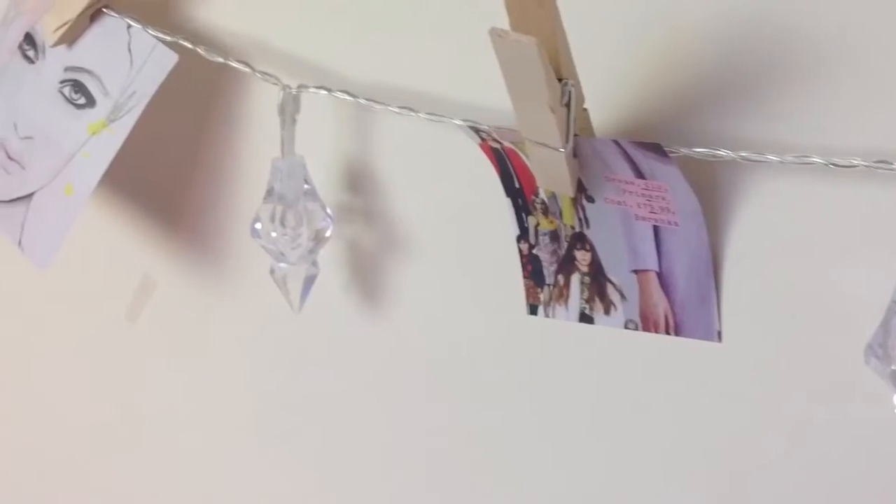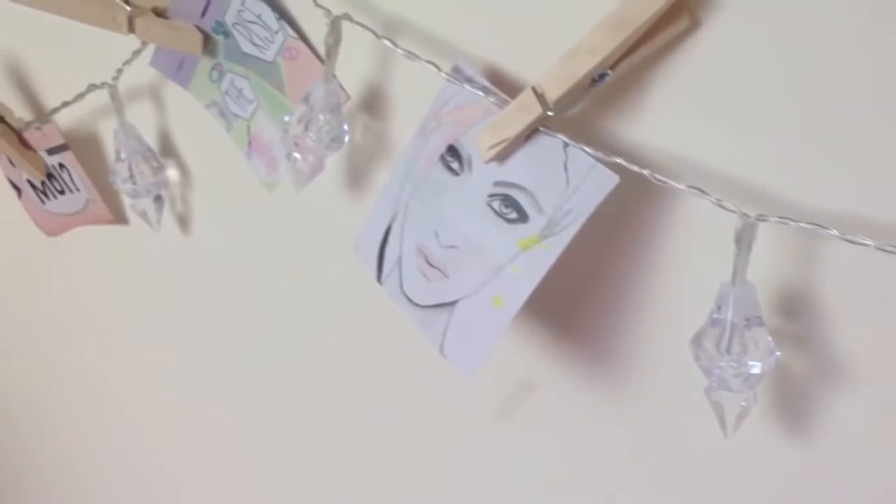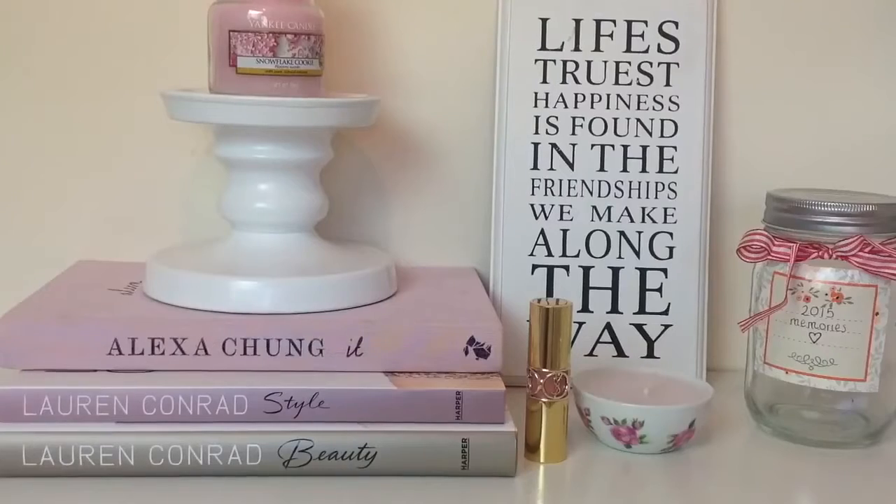Hello everyone, so today's video is going to be a DIY We Heart It room decor. I've never seen a We Heart It room decor video and I just wanted to do one so bad, because I've tried to make my room inspired by We Heart It. In this video I'm going to show you a couple of DIYs and some ideas that you could do to your room to make it more We Heart-ified. I hope you enjoy.